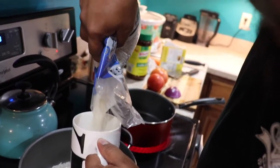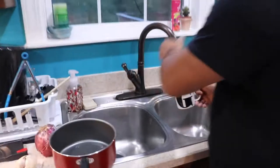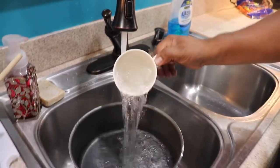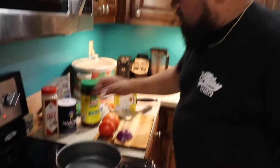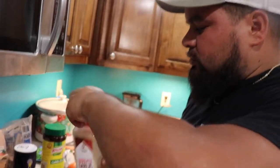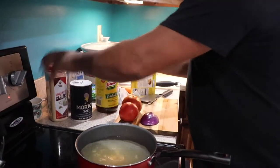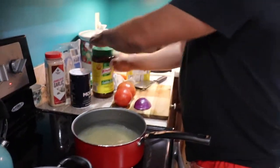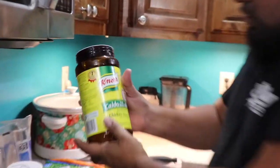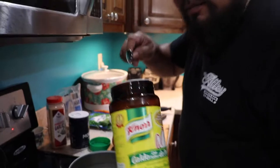Actually we're just gonna do two cups of rice since we got a lot of people out here, so we're gonna do four cups of water. We're gonna put in about a tablespoon of garlic, about the same amount of salt, and some chicken stock powder.